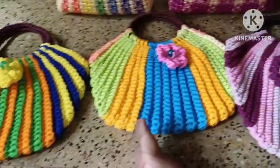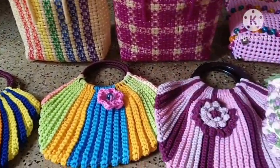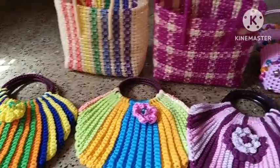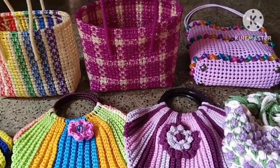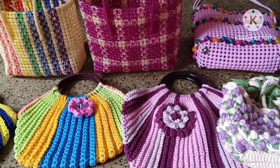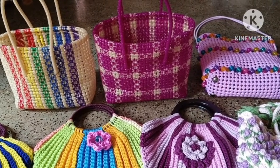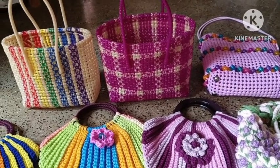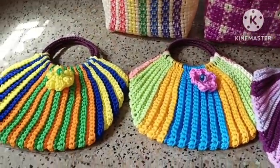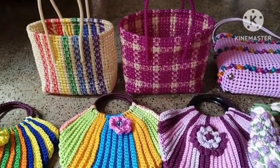We will get new orders for this bag. Thank you, ma'am. If you have any bag or wire basket orders, contact us at our WhatsApp number 8072282900.